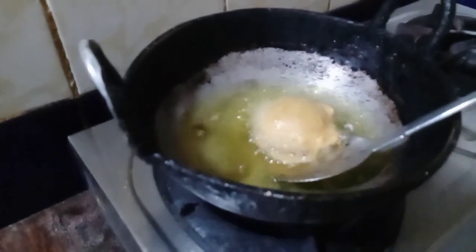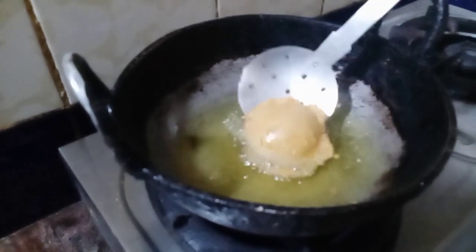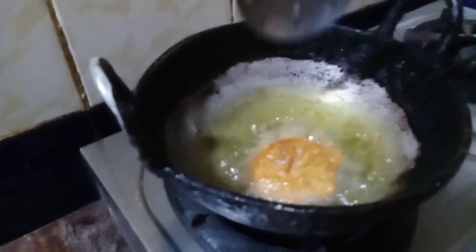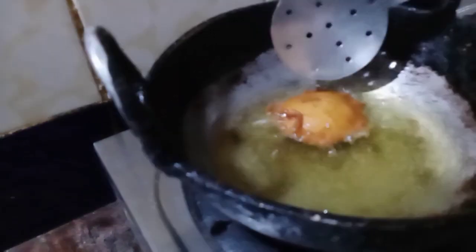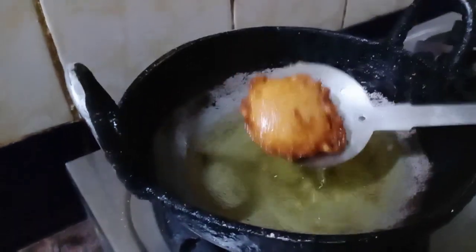Mix with the rice. Add a leaf and mix the rice into the rice mixture.